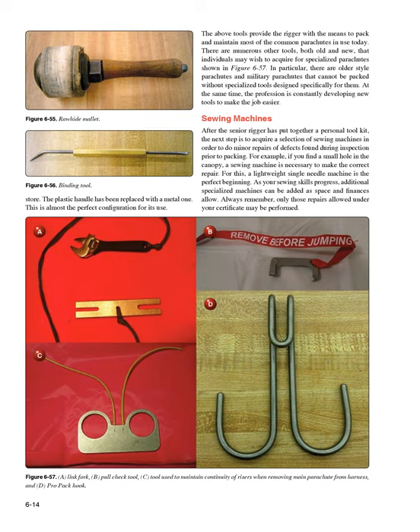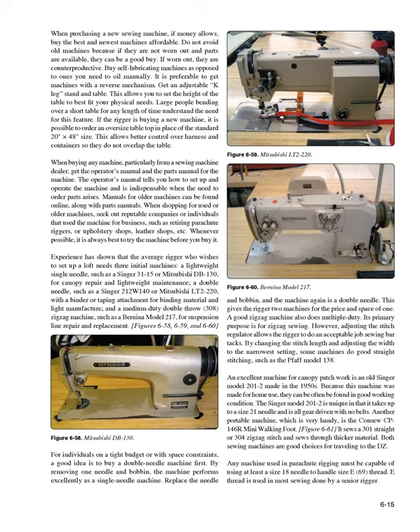Always remember, only those repairs allowed under your certificate may be performed. When purchasing a new sewing machine, buy the best and newest machines affordable. Do not avoid old machines if they are not worn out and parts are available. Buy self-lubricating machines as opposed to ones you need to oil manually. It is preferable to get machines with a reverse mechanism. Get an adjustable K-leg stand and table — this allows you to set the height of the table to best fit your physical needs. Large people bending over a short table understand the need for this feature.